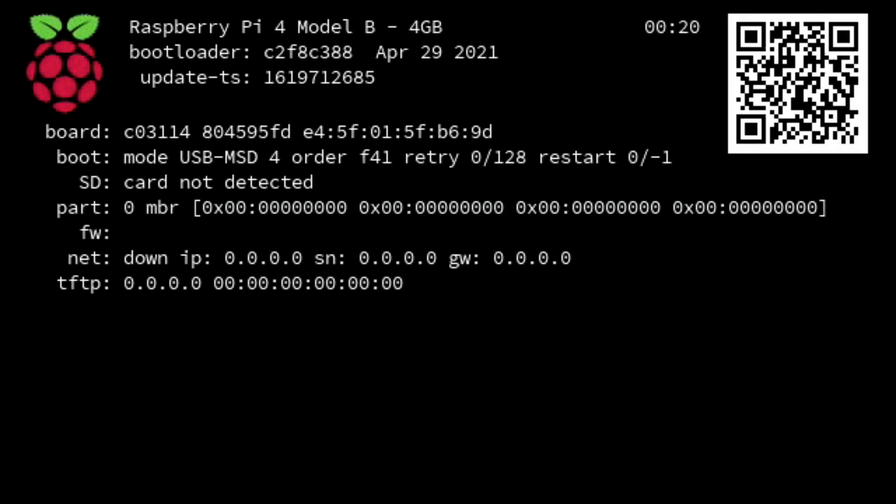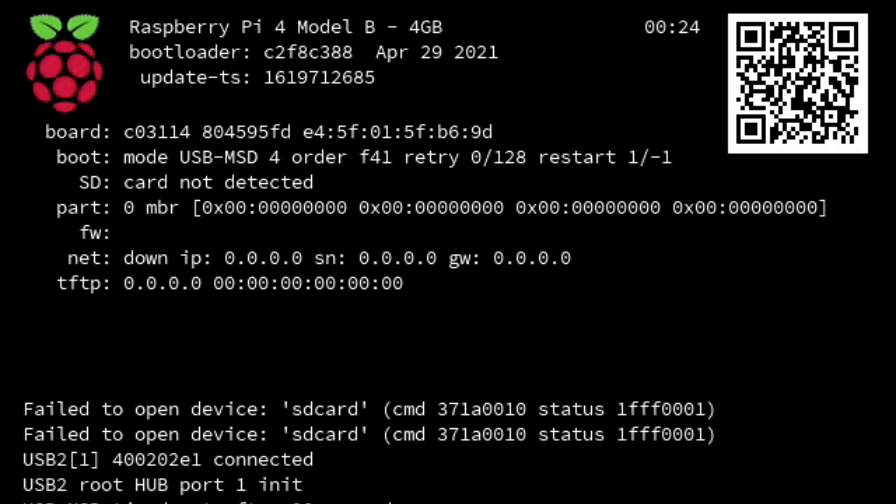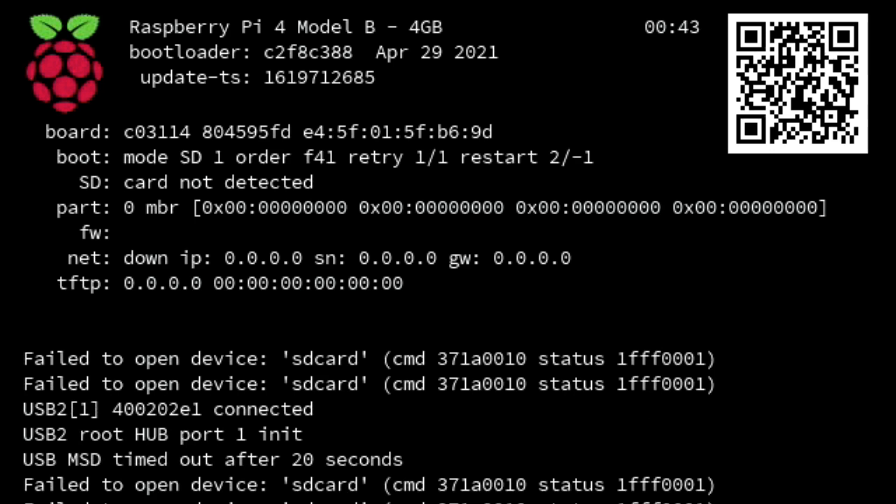So all I have done so far is inserted the micro HDMI cable into my Raspberry Pi 4, turned on my TV monitor, and connected the power supply cable so it boots up. You're going to get a page that boots up like this. Down at the bottom it's going to say fail to open device SD card because we don't have an SD card inserted into the micro SD card slot. But up at the top you can see the first line is what we want to pay attention to today.